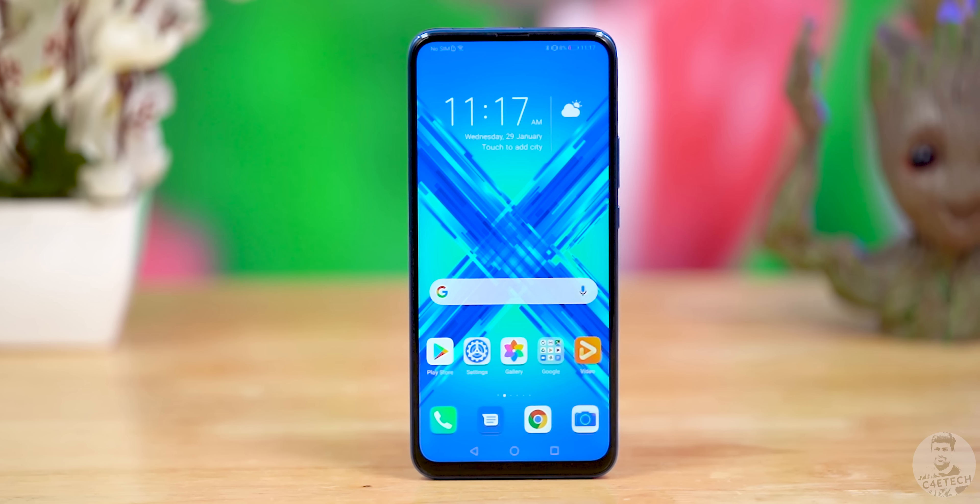It's been quite a while since we've seen an Honor phone here on C4ETech, but let's change that today. This is Honor's new Honor 9x — it's got an all-screen display, a pop-up camera, and on paper the specs all seem to add up for the price. So is the Honor 9x a phone worth your attention and more importantly your money? That is what we are going to be finding out in today's video.